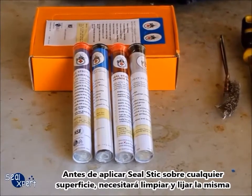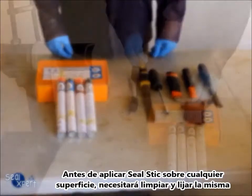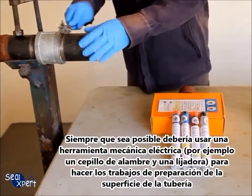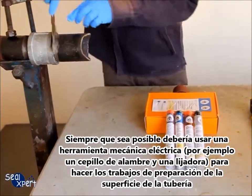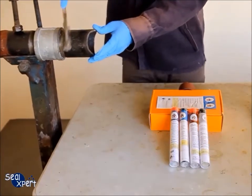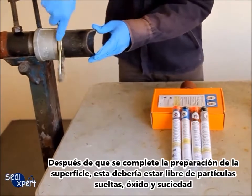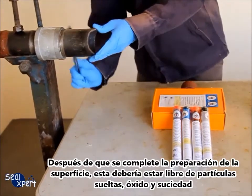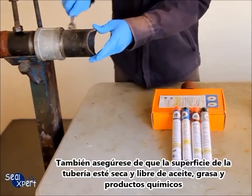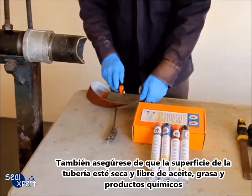Before applying the Seal Stick on any surfaces, you will need to clean and roughen the surface. Whenever possible, you should use a mechanical power tool — for example, a wire brush and sander — to perform surface preparation. After surface preparation is completed, the surface should be free of loose particles, rust, debris, oil, grease, and chemicals.